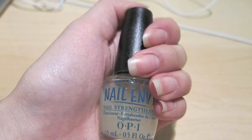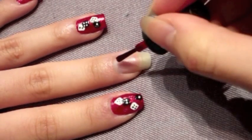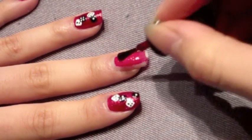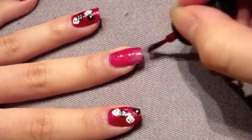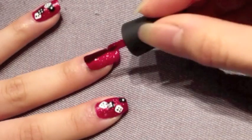I always like to start off with a base coat to protect my natural nails. Now using China Glaze's nail polish in Ruby Pumps, I'm going to apply one coat all over my nails. I'm going to let the first coat dry for about one minute before applying my second coat for a more bold red color.